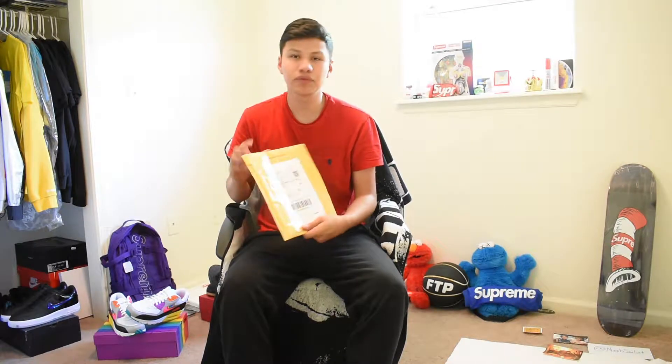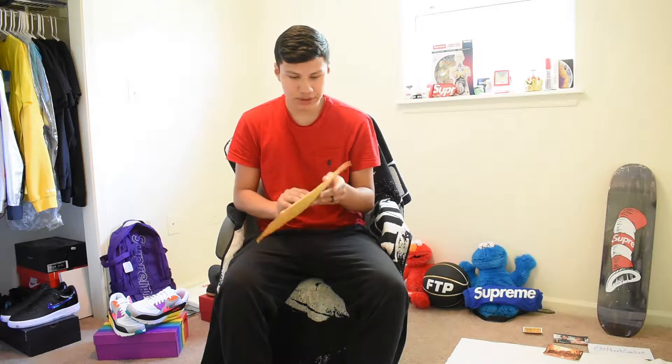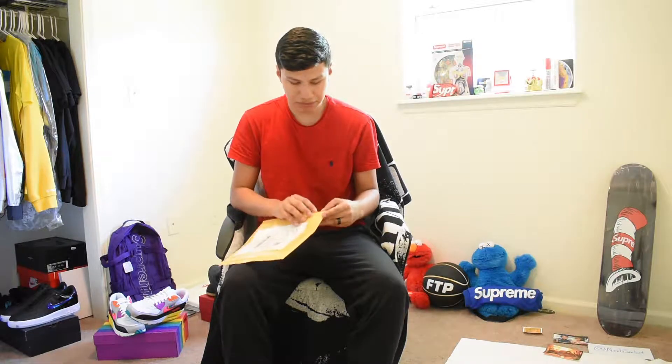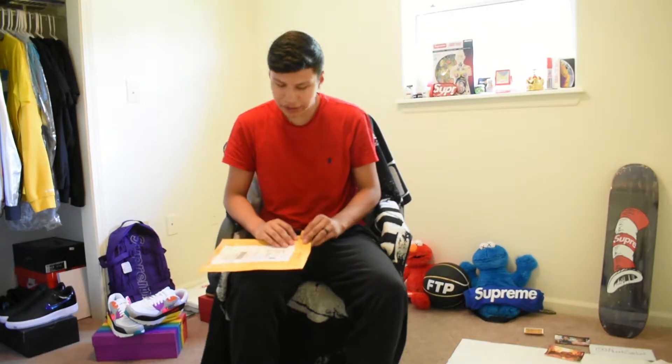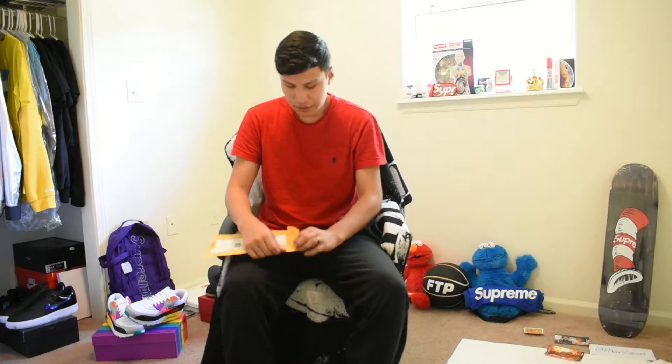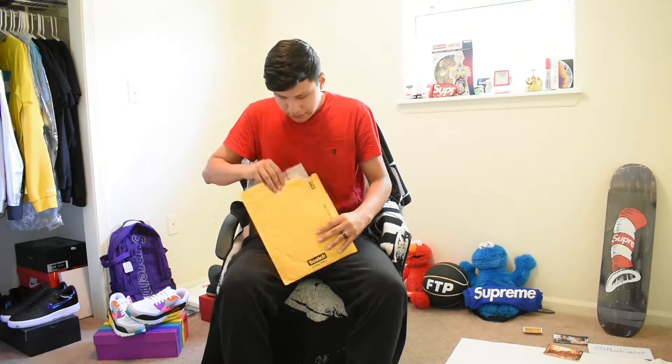Alright, here goes one of the items — I have three packages. I'm excited for one of them; I came across it by accident. It's like a bundle — this is my first bundle. There were some items I wanted and some I saw I could resell, but I saw more items I wanted, so I can at least make some money back.